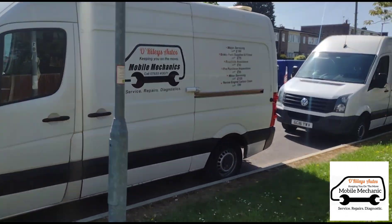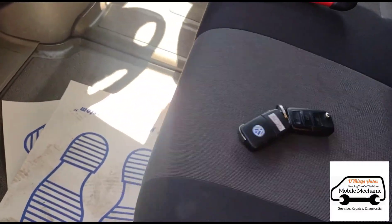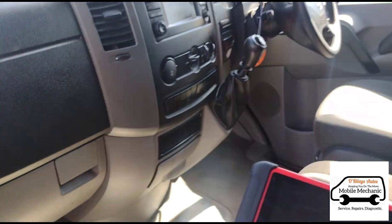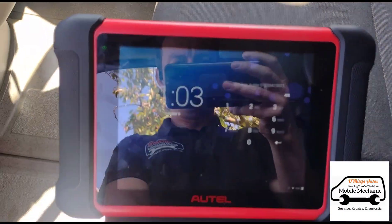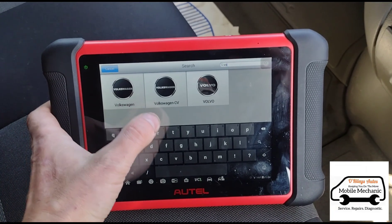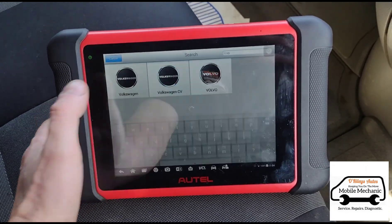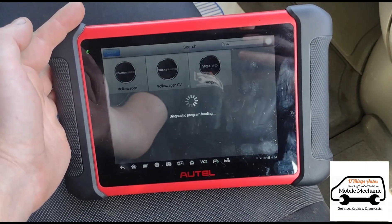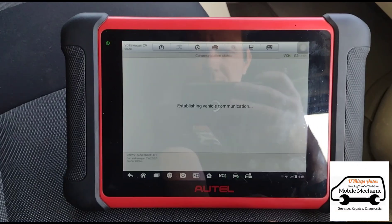Hello, it's Timmy here at O'Reilly's and we have a VW Crafter. I've been called out to this for a DPF issue but we're just going to plug it in and see what's going on first. For this one I think we will pick the Volkswagen CV, which I believe is commercial vehicle, and we are scanning to see what faults we have.